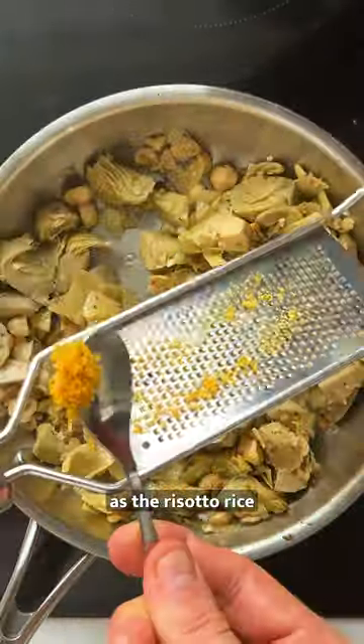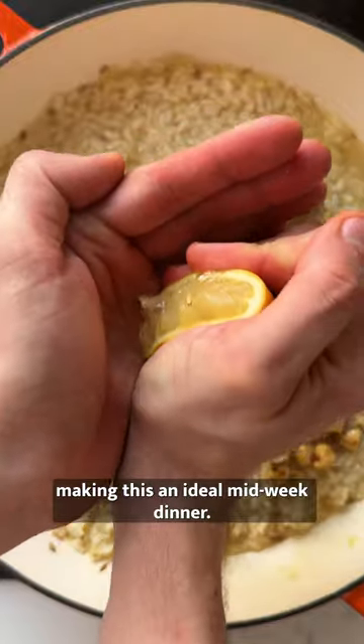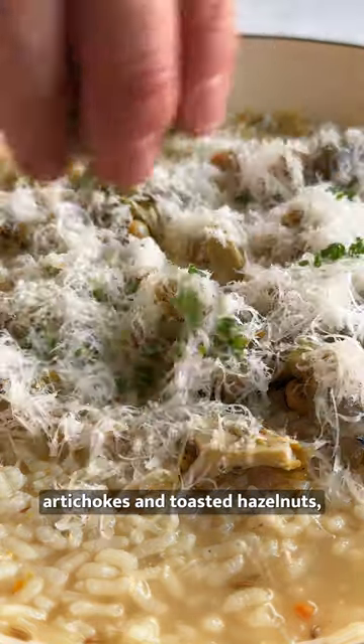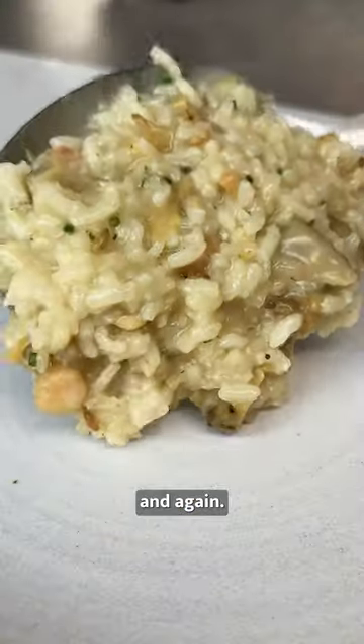it comes together dead quick as the risotto rice is cooked separately, making this an ideal midweek dinner. Plated up with charred grilled artichokes and toasted hazelnuts, this is one tasty rice dish that you'll be making again and again.